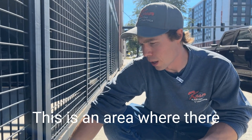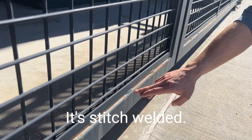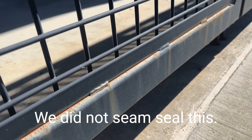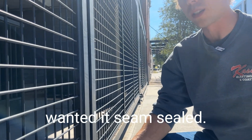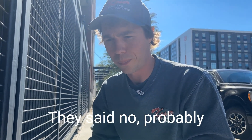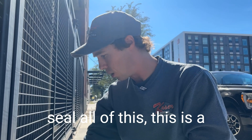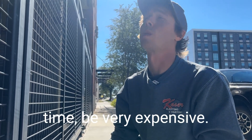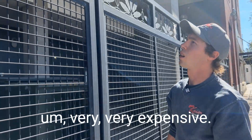This is an area where there was an overlapping seam — it's stitch welded. We did not seam seal this. We probably asked if they wanted a seam seal and they said no, probably because of the budget of the job. If we go to seam seal all of this, it's a lot of linear footage of seam. That would take a really long time and be very expensive, and the material we use to seal it with is also very expensive.